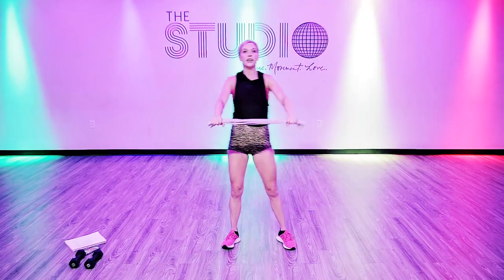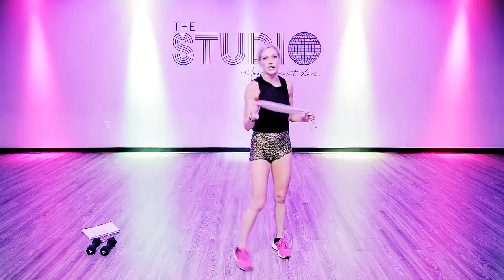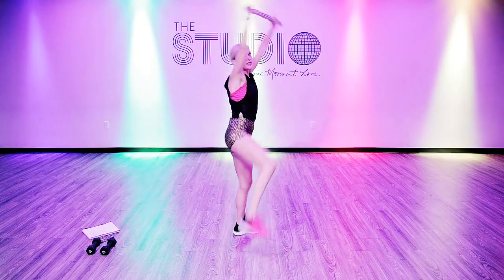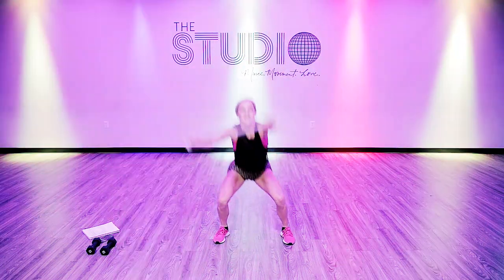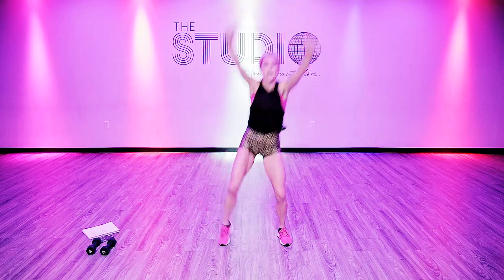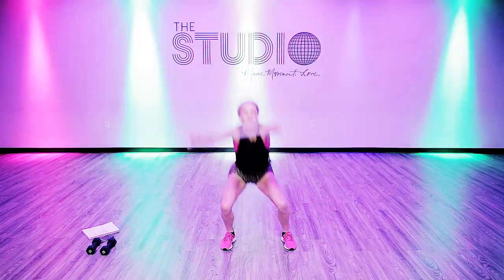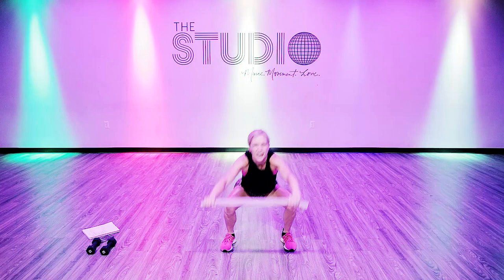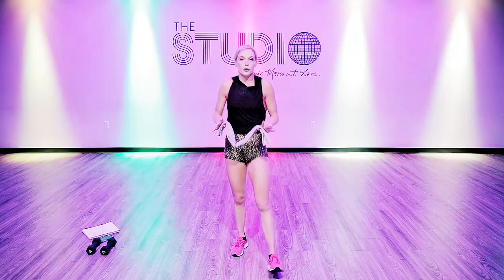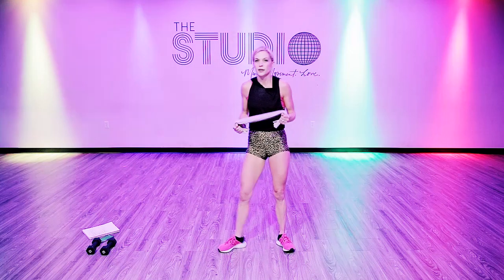Squat, lift — down, pull the towel apart. Make sure you're sitting back, towel out in front of you, then oblique crunch. Squeeze that oblique, low squat. My arms are on fire. Allow yourself to feel really strong. When we do toning moves it starts to really burn — I want you to think about why you want to be stronger. It's not about me though, it's about you.